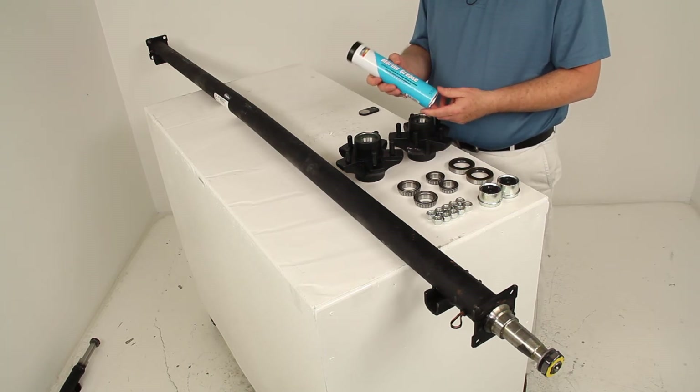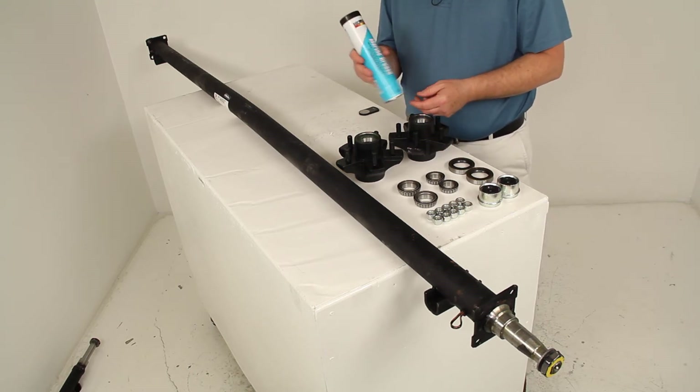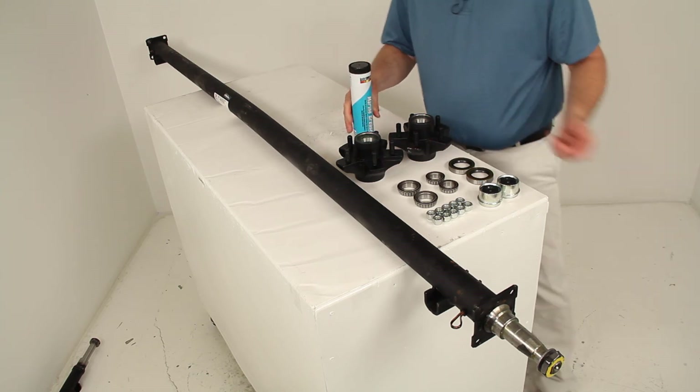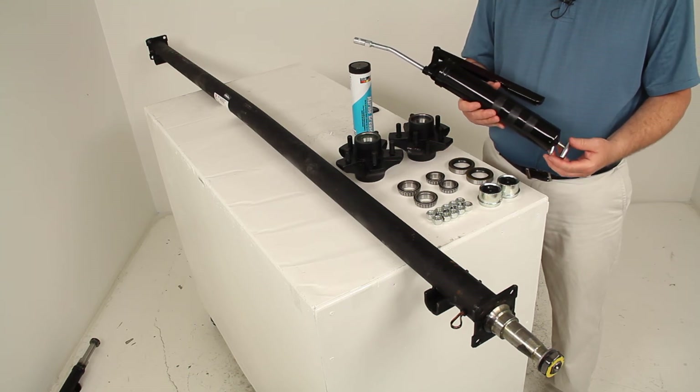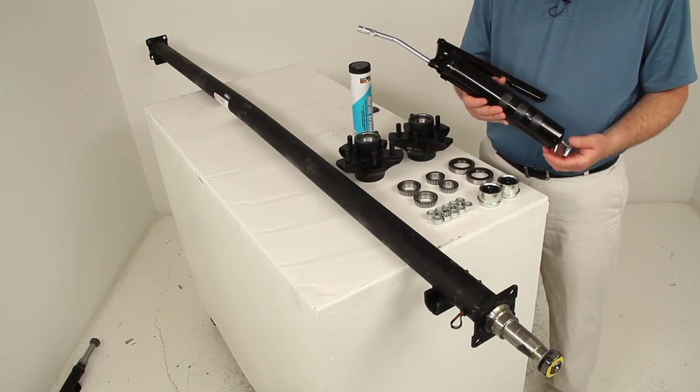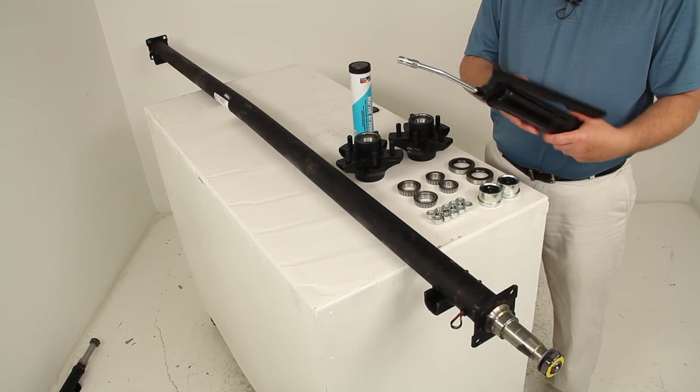The grease tube is designed to be used with a grease gun. If you have your own grease gun and it uses 14-ounce tubes, this would work in it. If not, we do sell a related product — a grease gun that uses 14-ounce tubes, part number L30200.